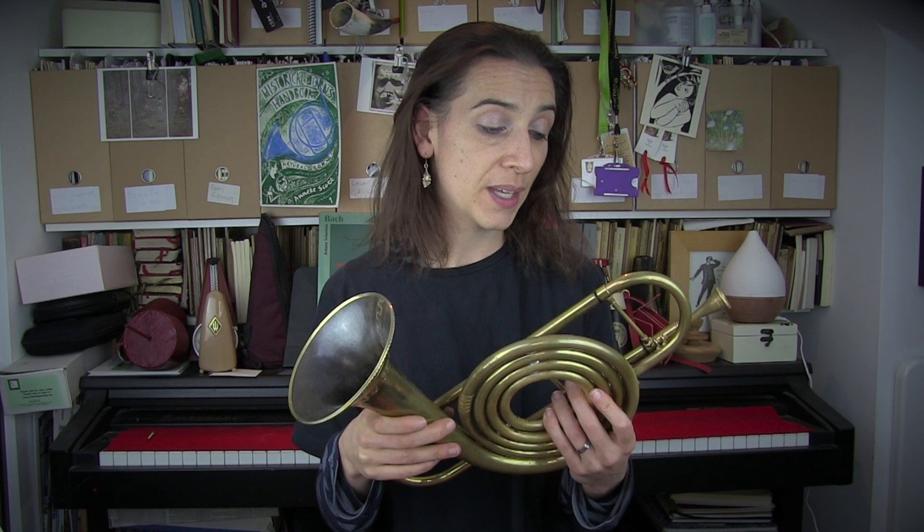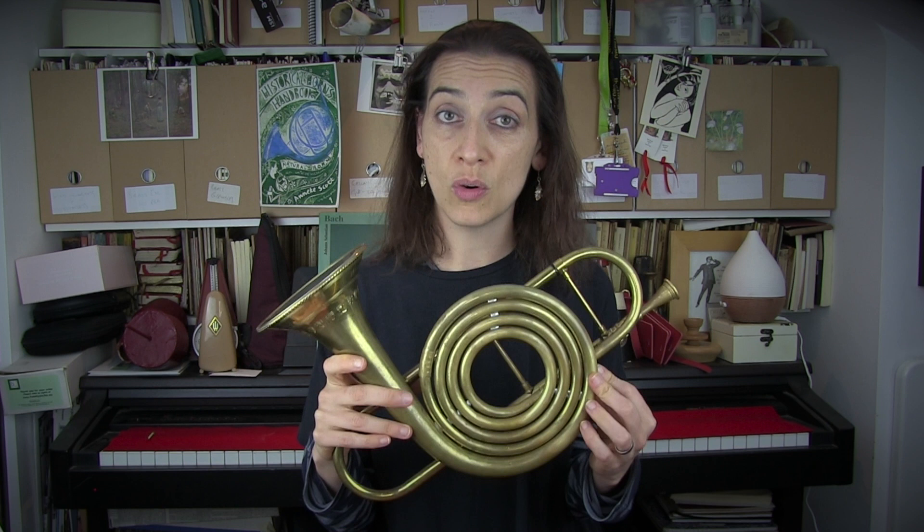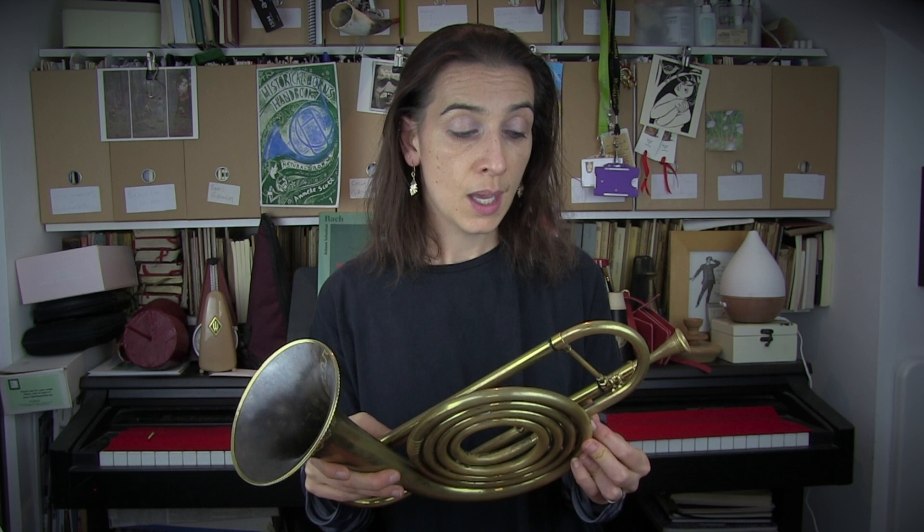This instrument was made for me a few years ago by the Swiss makers Egger, and it's the result of some very interesting research by Egger's firm and colleagues of mine, in particular the horn player Olivier Piquant. It's, to my mind, a very elegant solution to a bit of a problem us baroque horn players have with approximately 30 or so Bach cantatas.